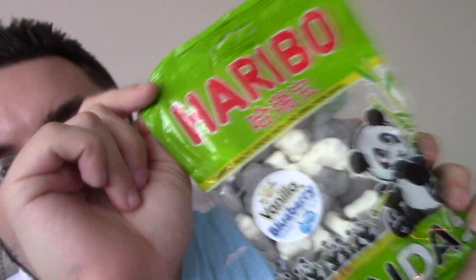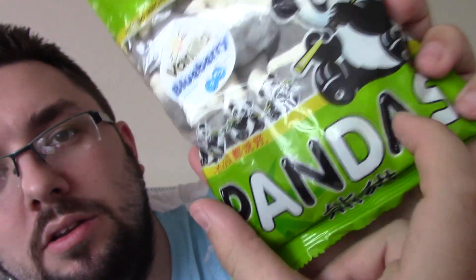Hello everyone and welcome to Food Review UK. My name is Michael Jameson and today we are reviewing the Haribo Pandas. I saw these in Selfridges so I paid an inflated price of approximately £2 for this packet, however they are readily available for £1.